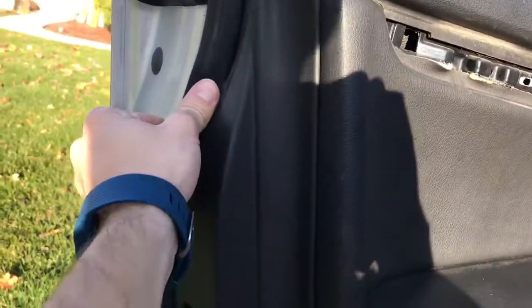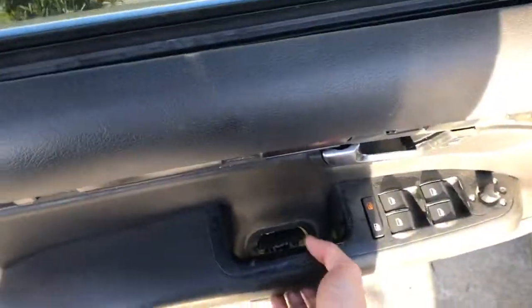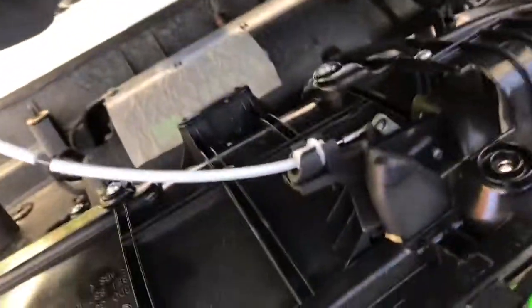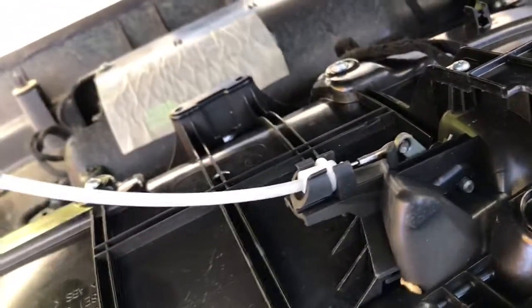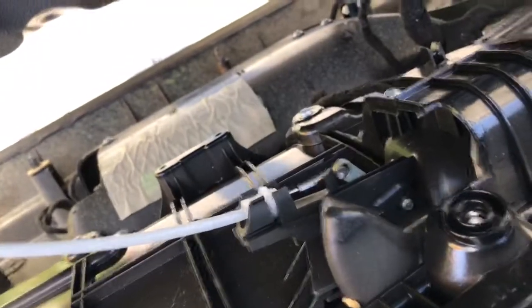Once you've got that, use your fingers or the trim tool. I pull it out right here — there you go, now it's broken loose. Same thing on this side because there are clips, so you'll kind of walk it up like that. Then you can use the door handle and lift it off like this. Then just remember how this goes — this is for the door handle, you'll pop it off and take it out, then you can lay the armrest down like this.